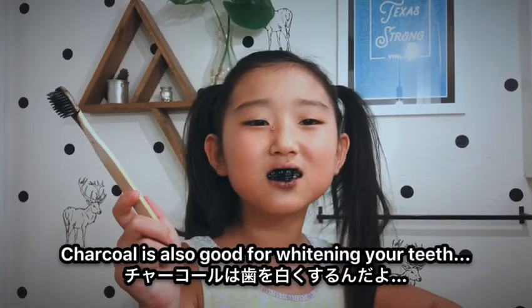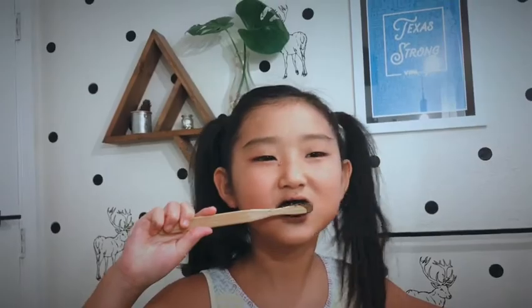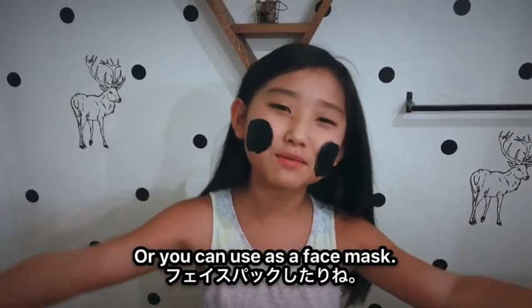Charcoal is also good for lightening your teeth, or you can use it as a face mask.